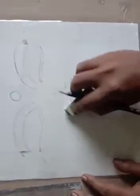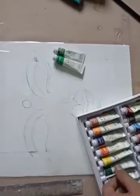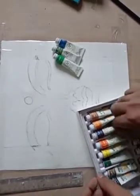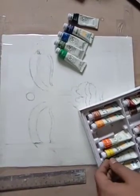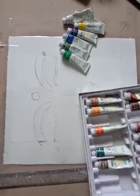Now we can take our colors and start painting. I have watercolor — I will take sap green color, light emerald green color, cobalt blue, a little Prussian blue, and black. Obviously we will also take white color and lemon yellow color. I think we should start our coloring now.